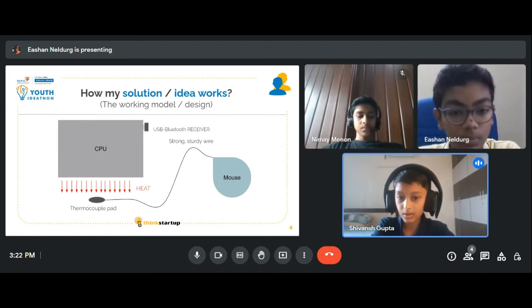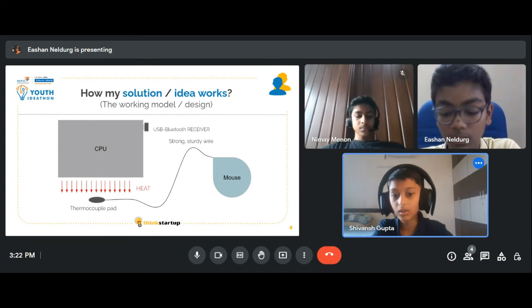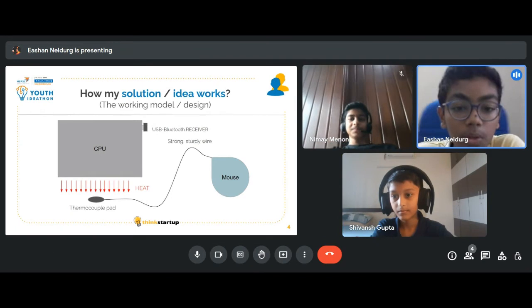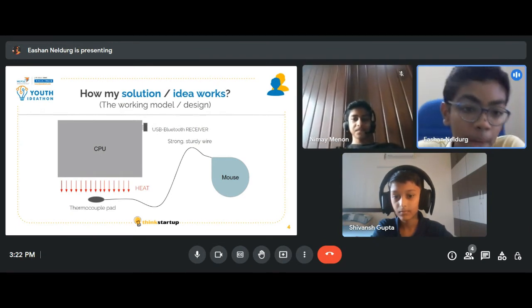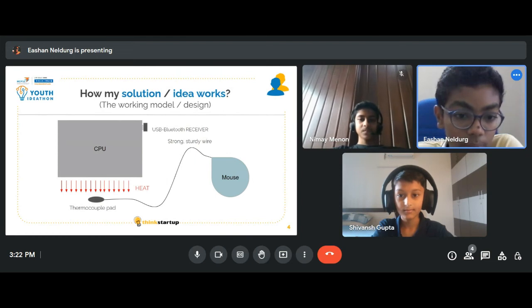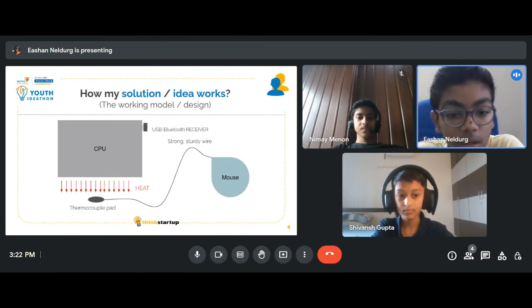The mouse connects to the PC using a USB receiver or a dongle. The Bluetooth mouse is accompanied by a thermocouple pad connected via a strong wire. It is strategically placed under the CPU, where it absorbs heat and converts it into electrical energy for its use.